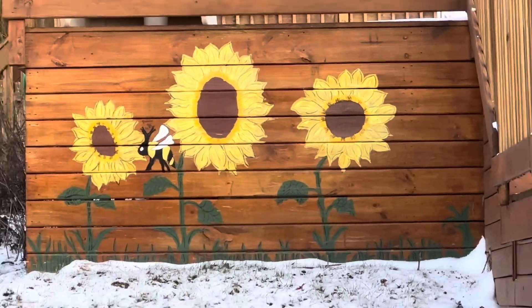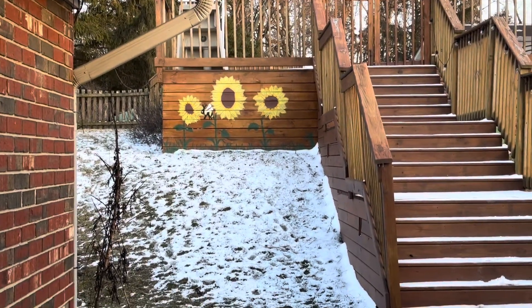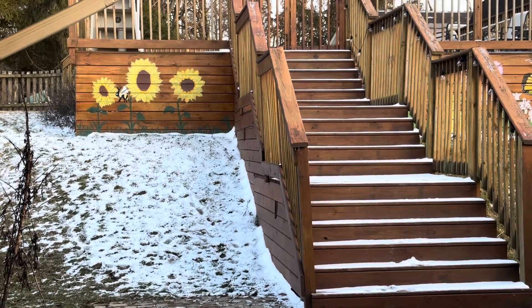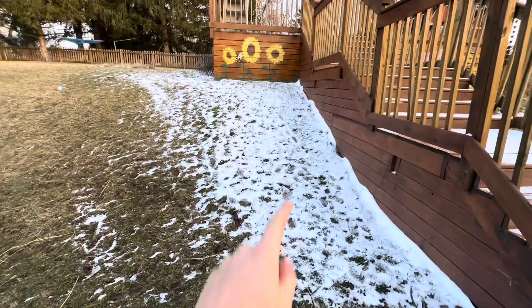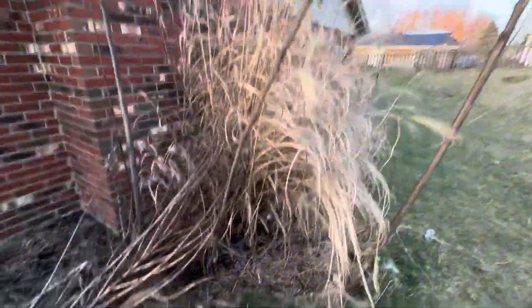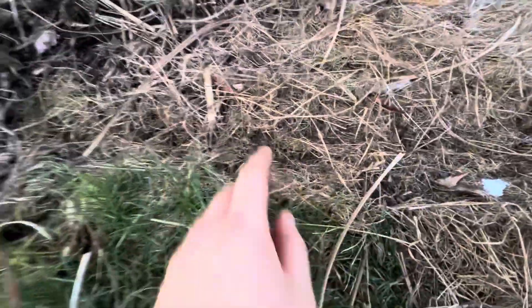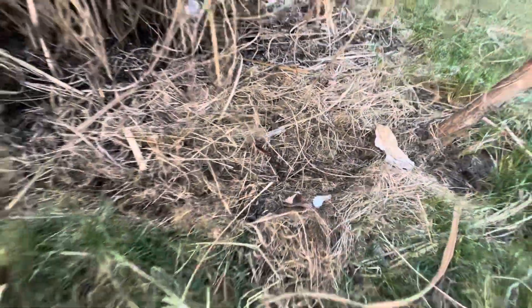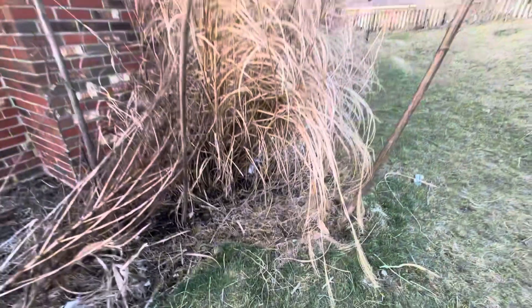Yesterday was a beautiful day — I was walking around barefoot — and today there is snow on the ground, so it kind of put a damper on my spring sowing plans. But despite the snow on the ground today, yesterday I was able to sow a few plants. So in this trench down here, I sowed sugar snap peas, and my plan is to grow them up these dead sunflower stalks.